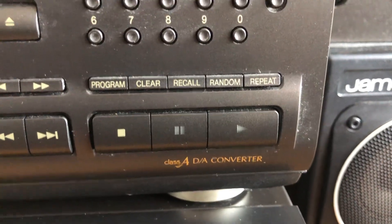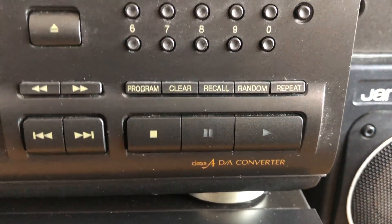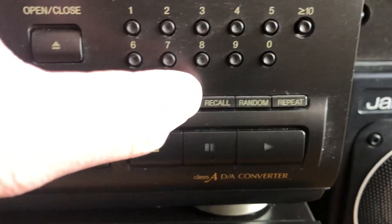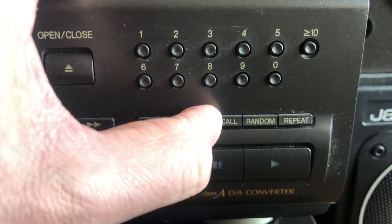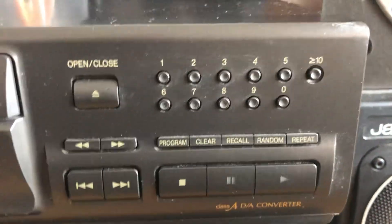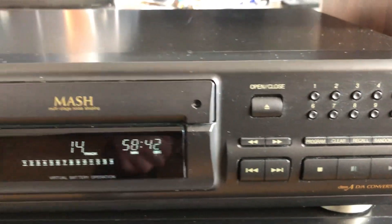On this side you can choose tracks and do all of the programming for your listening or recording. You have program, clear, and program recall — which repeats your last program action — and repeat for a single song. Very nice smooth little CD player.